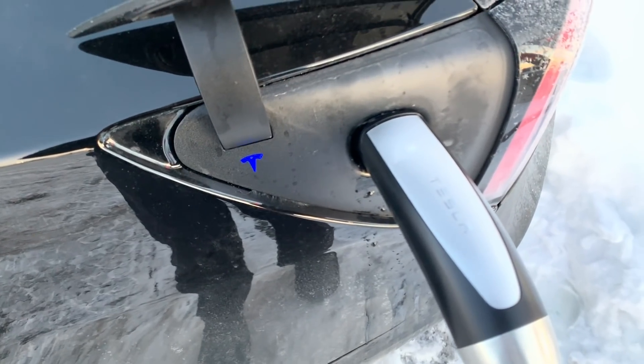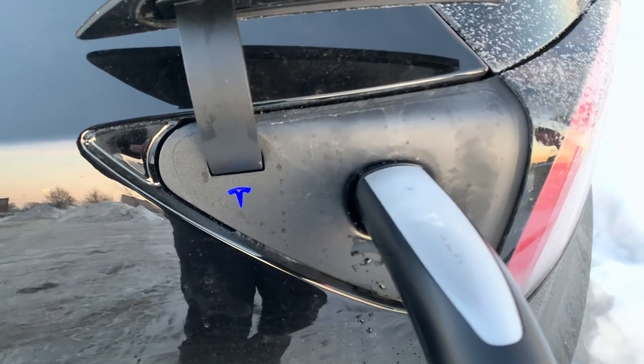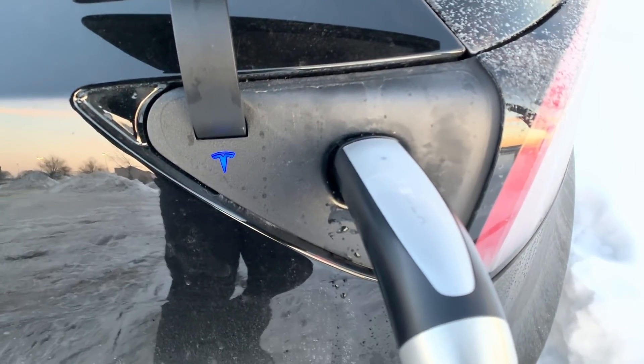Oh, got it! Oh man. Hot water trick — works every time. So the hot water trick ended up working and charging started working.